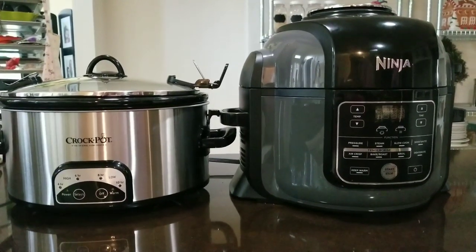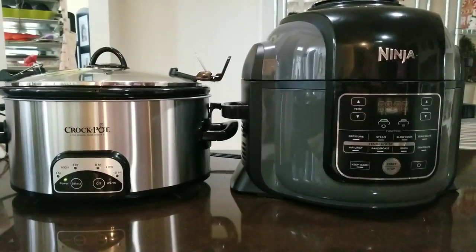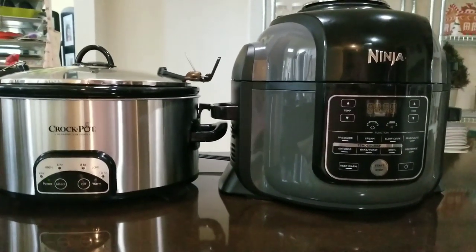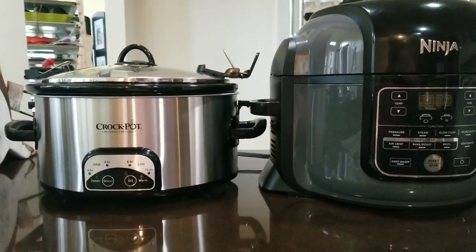Hi, sweeties. Today we are going to do another battle. This time it is going to be the Ninja Foodi versus the Crock-Pot Slow Cooker.